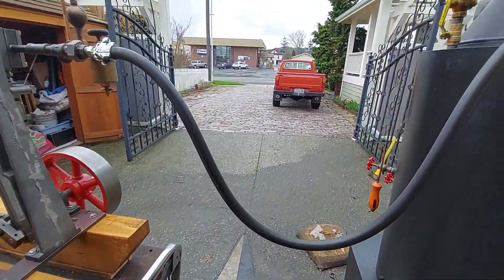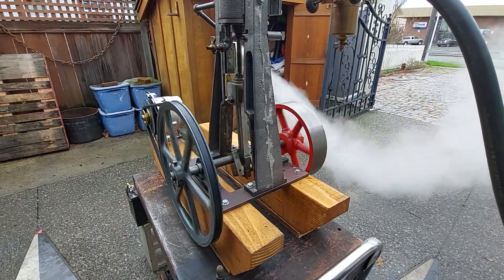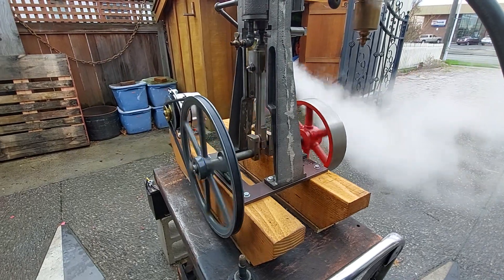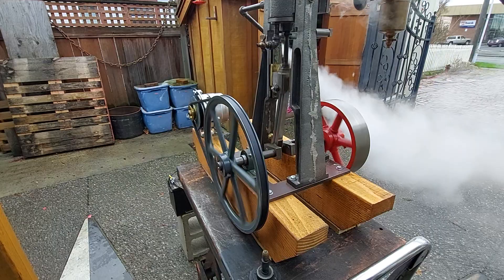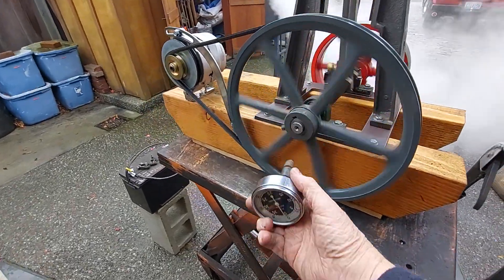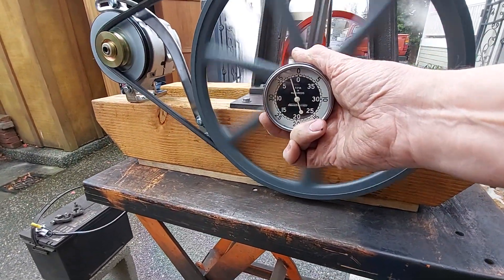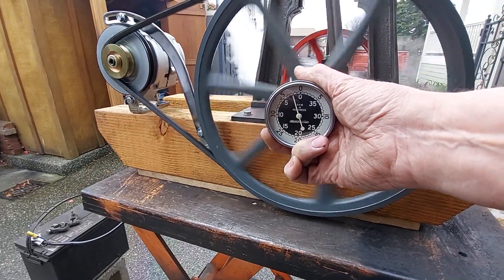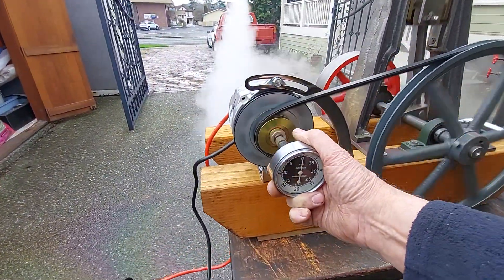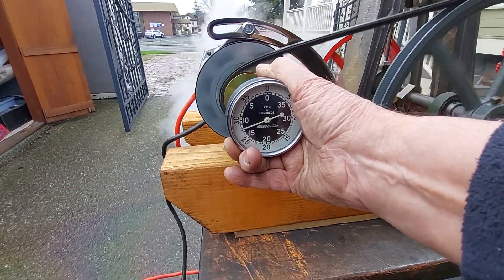And I'll turn on the steam — wide open there. And I have an RPM gauge. So the engine is running right now at about 225 RPM. And the alternator is running at about 1200 RPM, so that alternator should be operating now.